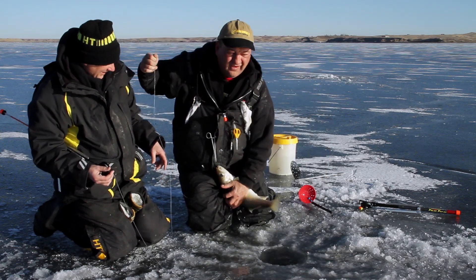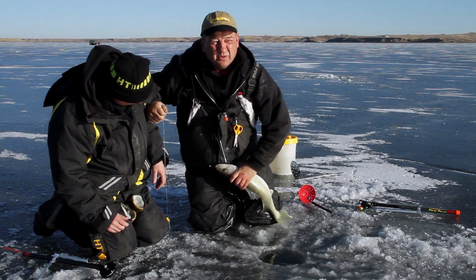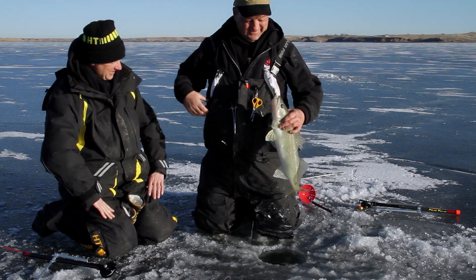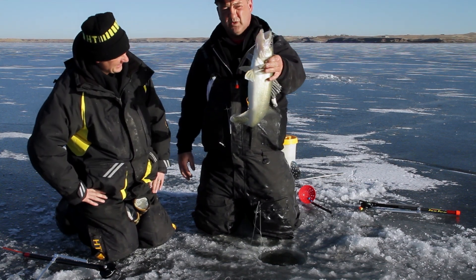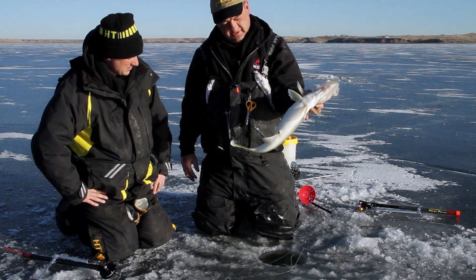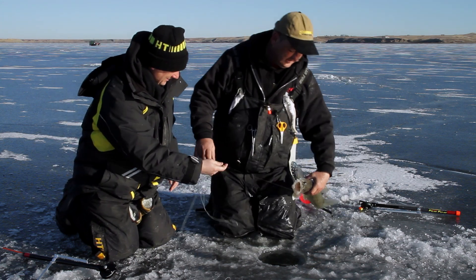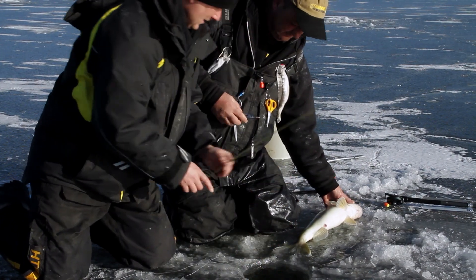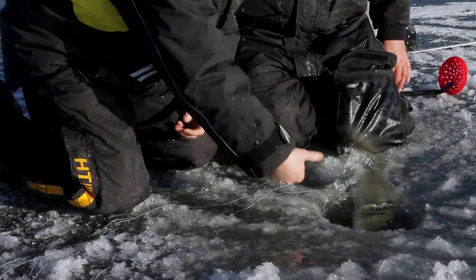Nice walleye! That one got a dorsal fin right to the bone and the index finger — ouch. But you grabbed him. Whatever it takes to make it work. Now there's a nice walleye — that's a decent-sized fish. Not overly fat; I'm going to guess it's just a really big male. Here we are again — not that deep, not nighttime, bright sun. Nice walleye. I'll do my hand measurement: about 26.7, I'll say 25 inches.